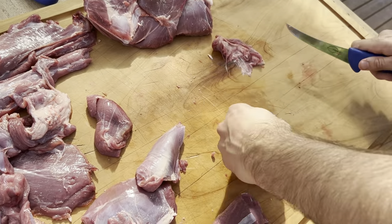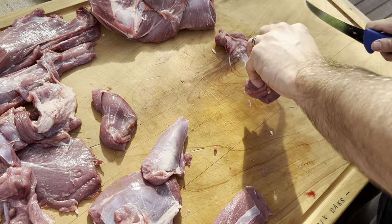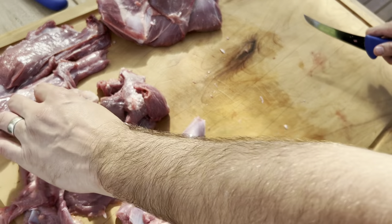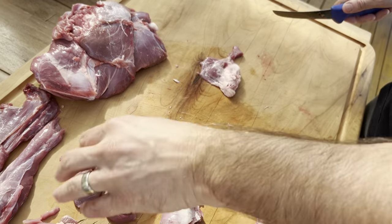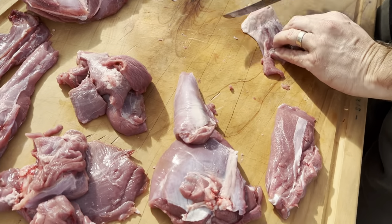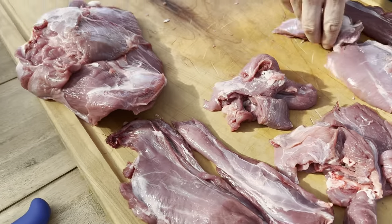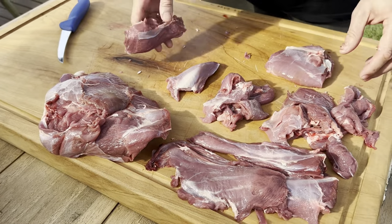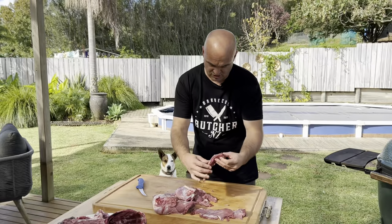The trim can go for venison dice or for sausages, mince, burger patties, salamis — whatever you want to use it for. The stuff's really good, but the only thing about it is it doesn't have much fat at all. As you can see, there's virtually no fat on any of these cuts. That's the only downfall even with the bigger animals.